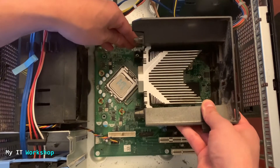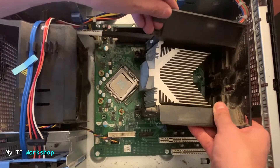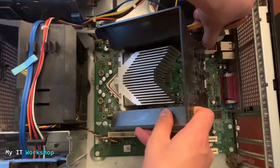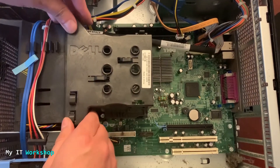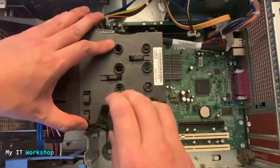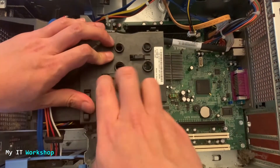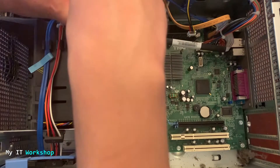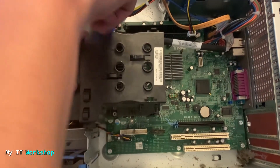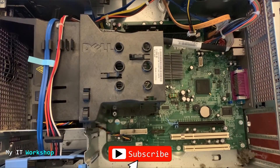Now we put back the heatsink. Yours will likely look very different unless you have this exact model, but the principle is the same — fit it in place and make sure it's not moving. Then using my Phillips screwdriver I put back the two screws. Everything is ready.